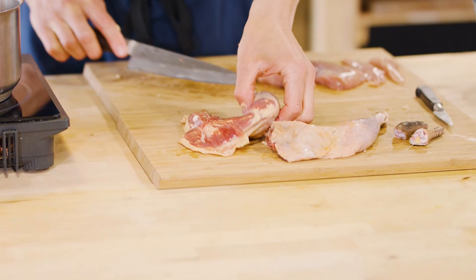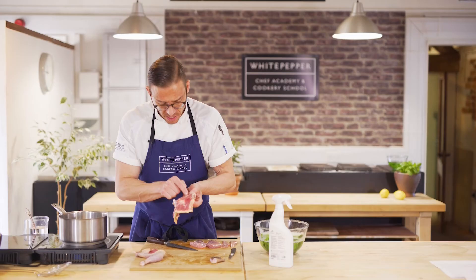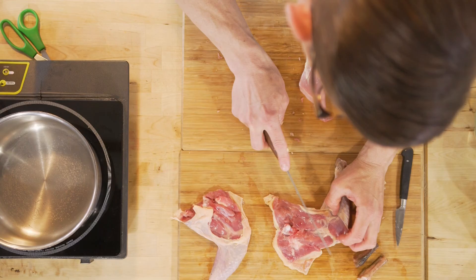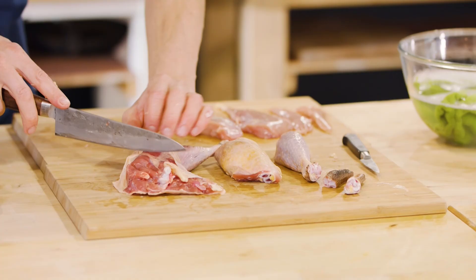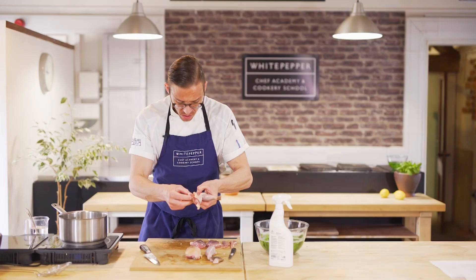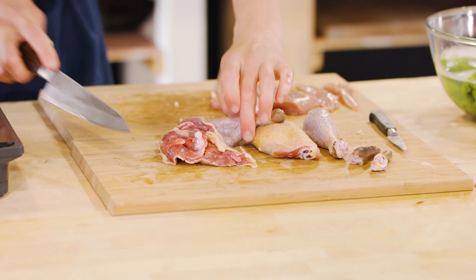To divide these into drumstick and thigh, on the underside of the bird you've got another fat line which tells you exactly where that ball-and-socket joint is. Knife on top, and it should just cut straight through. If you're slightly off, just wiggle it to make sure you're in the right place.